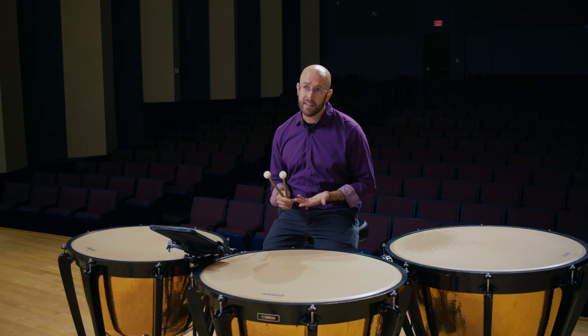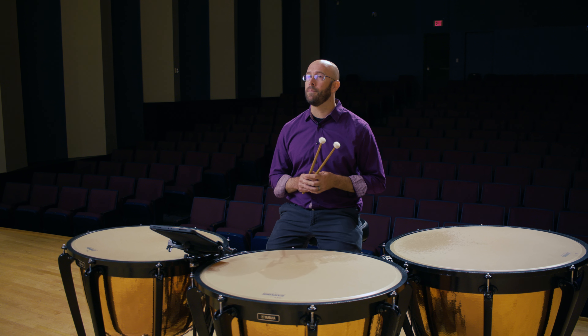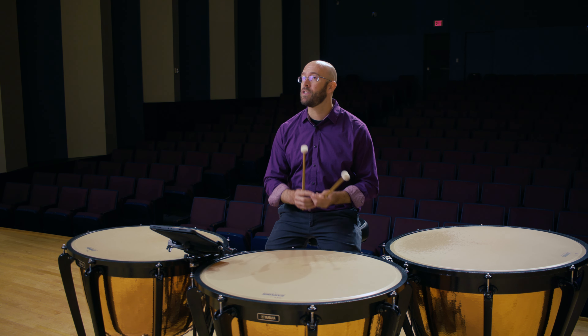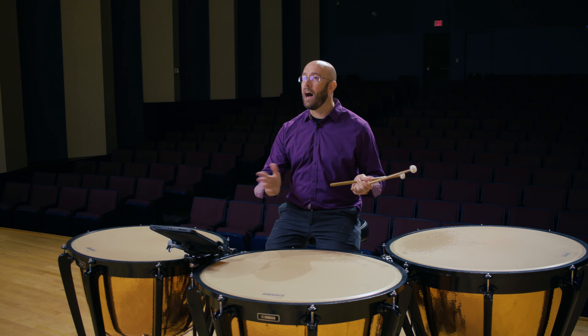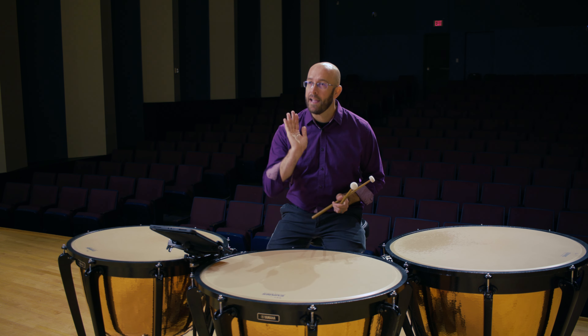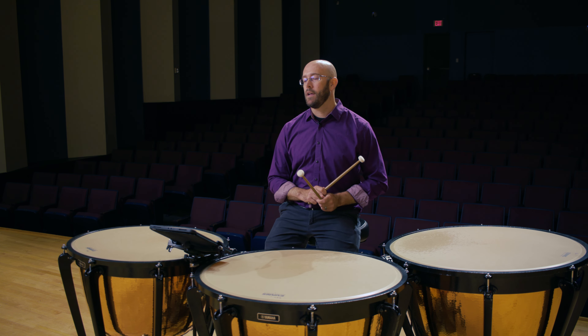The first thing about great sound is going to be mallets — making sure that we're not using really hard mallets. One of my first teachers, Frank Schafer, always said you can use a softer mallet and make it sound a little harder, but you can never use a harder mallet and make it sound softer. So I recommend using the Vic Firth Gen 7 Articulates for this etude. It's a nice articulate mallet, but it's not something like the Ultra Staccatos, which have a lot of attack, are very harsh, and have a lot less tone to them.